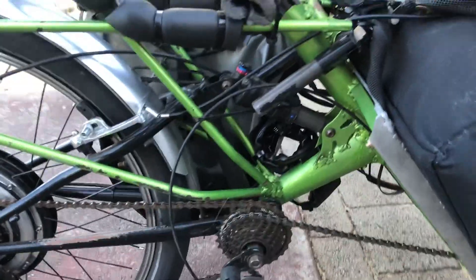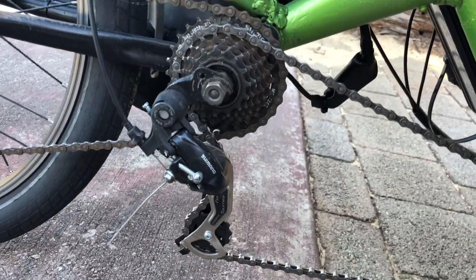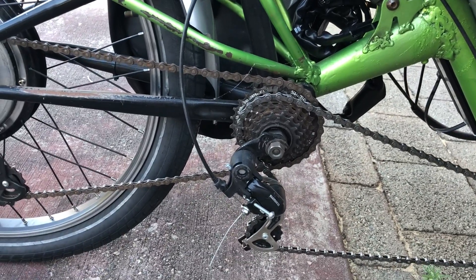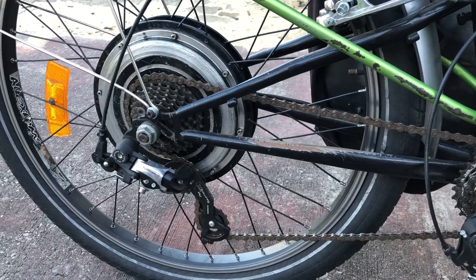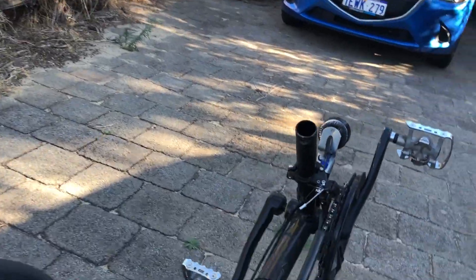You may notice my intermediary gear cluster, which allows me with the twist grip on the right-hand joystick to go for higher gear ratios when going particularly fast, in addition to the usual 7-speed cluster on the rear and the triple chainring on the front.